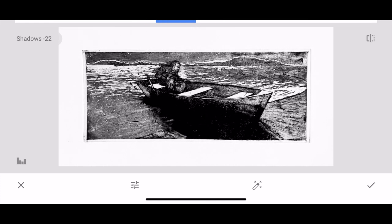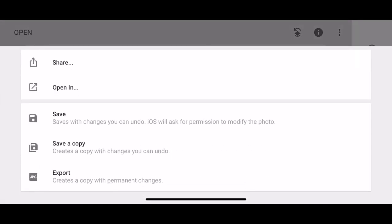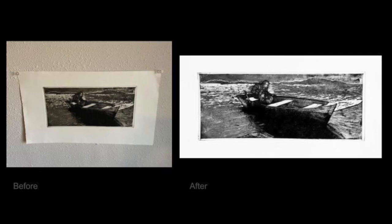Once you're done, click the check mark to save all adjustments and then save your image back to your camera roll. Click the export option at the bottom, or the share icon depending on your screen orientation, and it will give you saving options. Choose 'save a copy' and this will save a new file with your adjusted image. Now you can compare the original and edited photos.